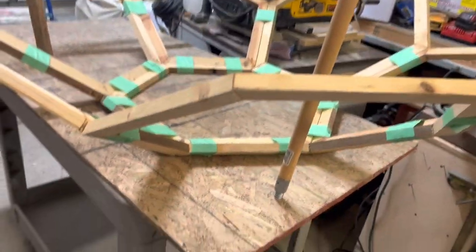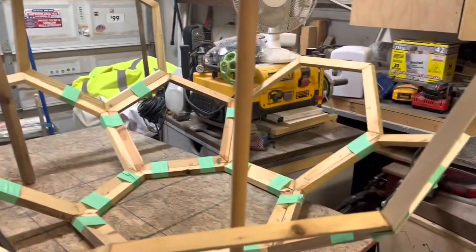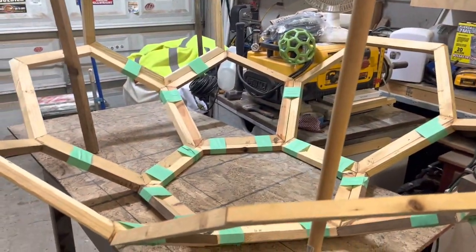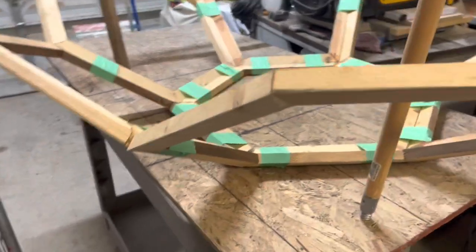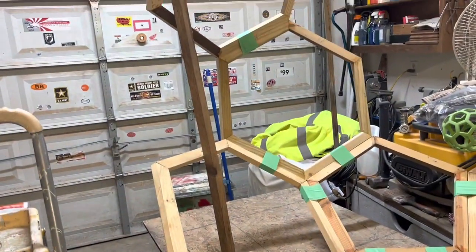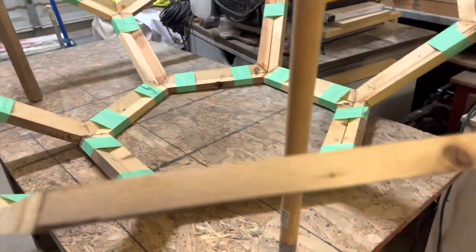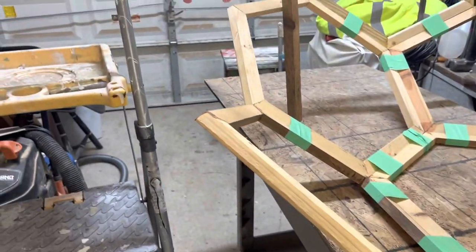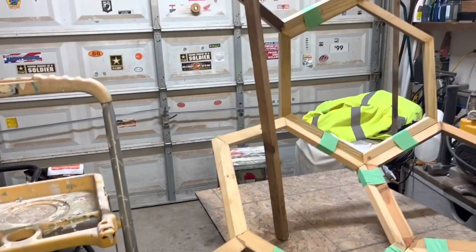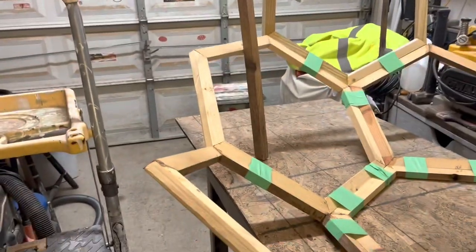A couple more pieces over there to put in. I'll do another video a little later, but it takes quite a bit of lumber. These pieces — the long point to long point on the pieces — are 12 inches. Why am I doing this? Because I can.